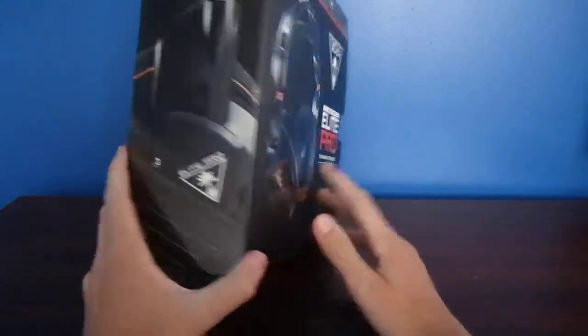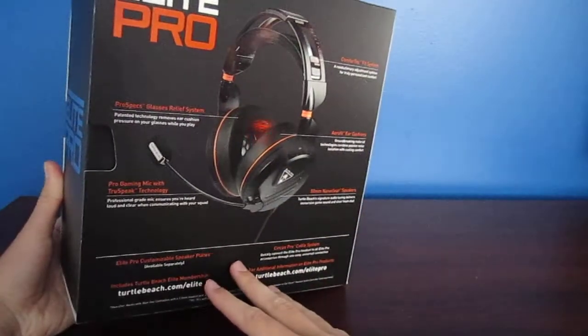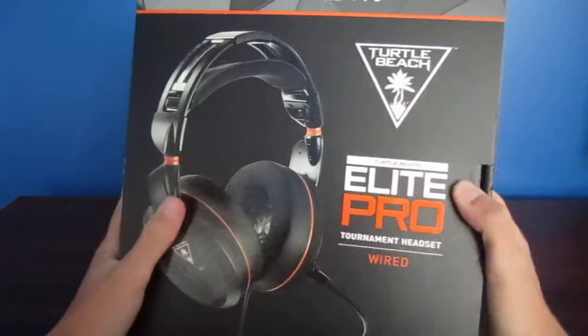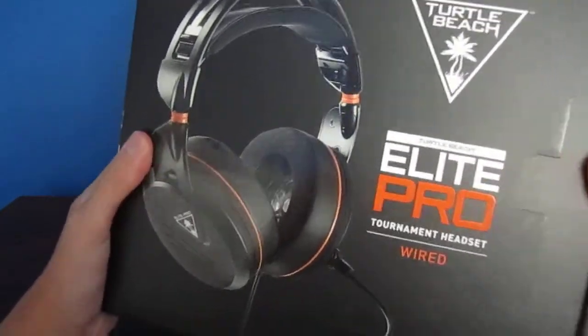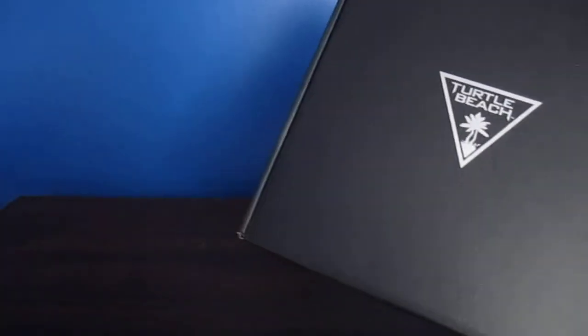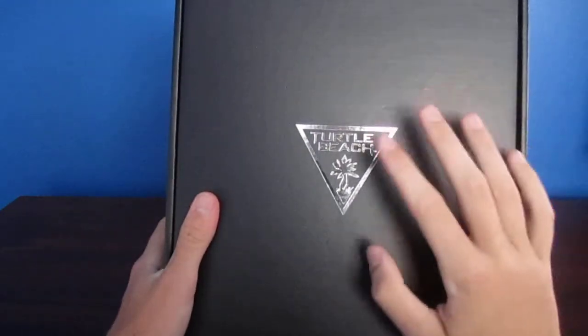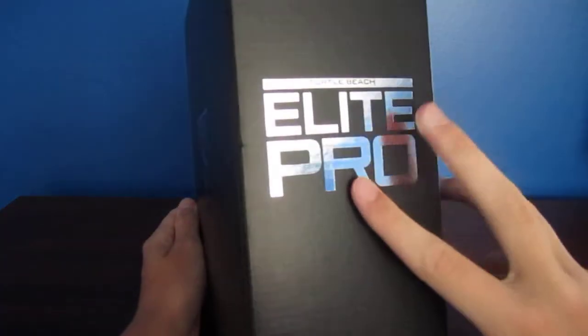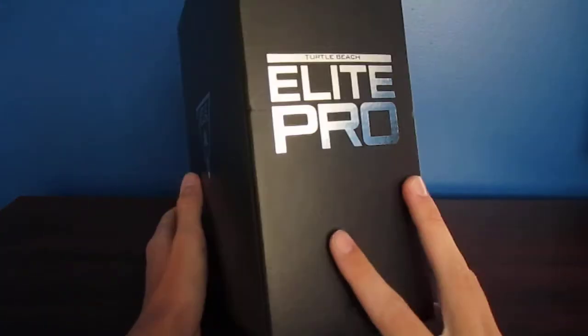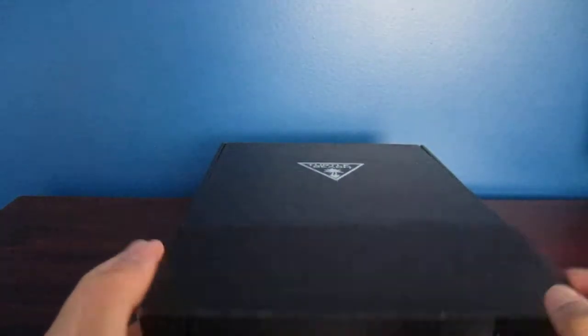The box itself looks really, really cool. Catches the eye of the customer, I think — catches my eye. Everything about it seems really good. I've heard everything good about it so far. So let's open it up. That looks nice. It has this nice black design, and the box itself looks kind of cool. There's the gray or silver Elite Pro and then the Turtle Beach logo in gray. Looks really nice with the black.